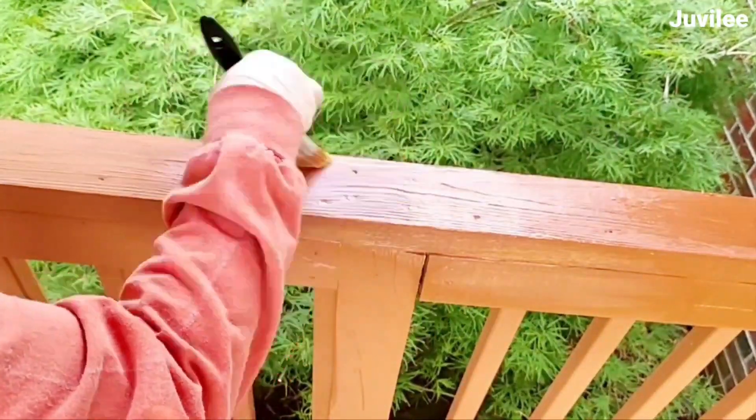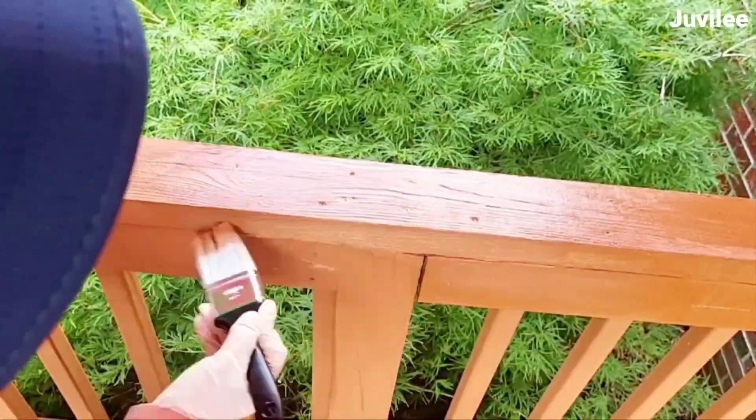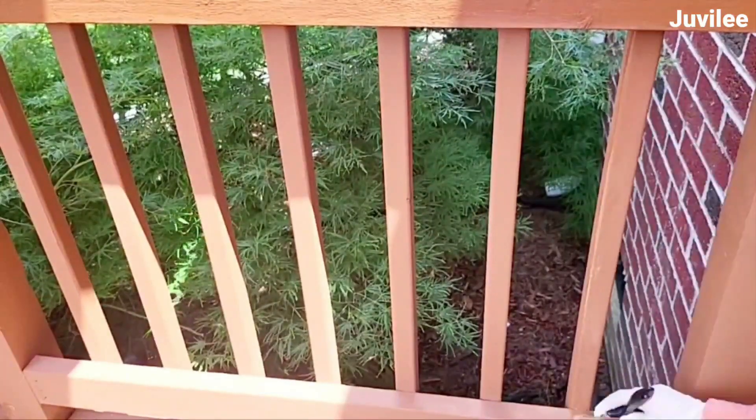Once the deck was dry, I started staining the deck, which took the longest amount of time out of this whole project due to the rain. I had to restain some areas because of the weather washing it off before it could dry.